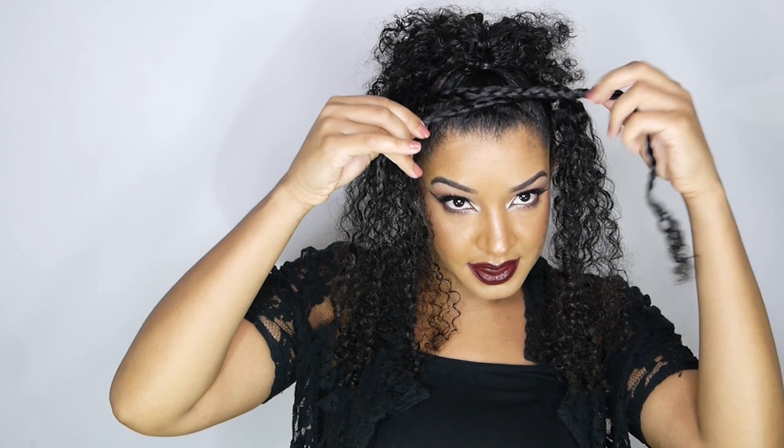So now we have these two braids. All you're going to do is take both of them and crisscross them right about there and bring them toward the back. If your hair is not long enough, you could just bobby pin them. But if your braids are long enough, you could take another rubber band and tie it in the back. Now taking small bobby pins, I'm going to push them more forward where they're more visible, and insert the bobby pin right through the middle of the braid where you can't see it.